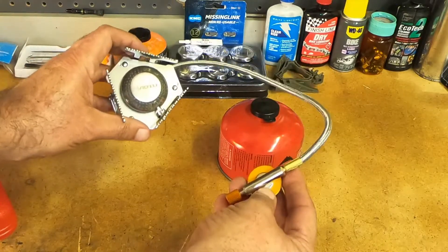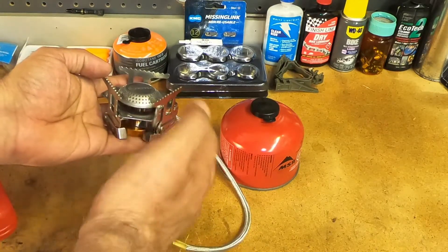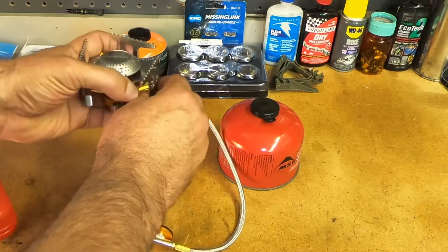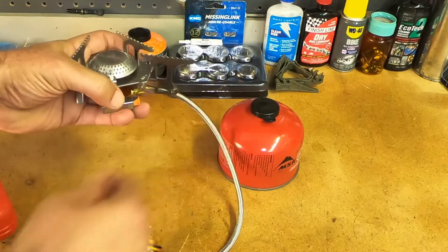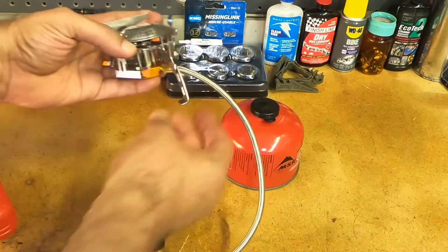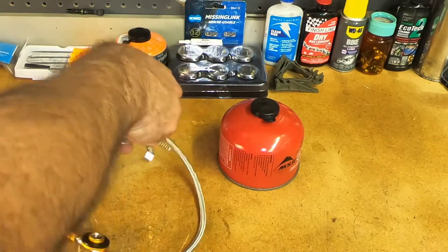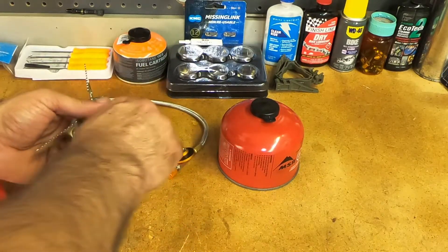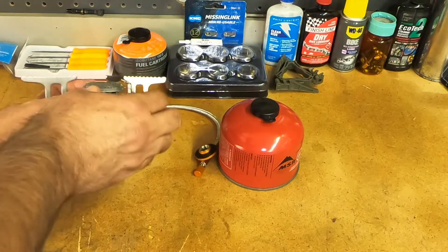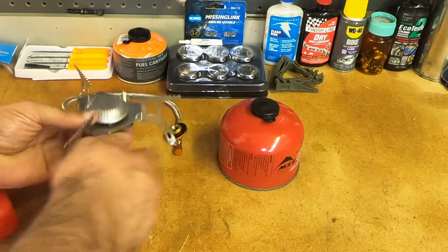This is one of those freestanding isobutane stoves with a remote tank setup, so they tend to be stable. To my surprise, I thought it was going to be a lot thinner metal, but it's actually pretty sturdy. The legs flick out and click securely, and you can see what gauge metal that is — they feel rather solid, not loose or anything.